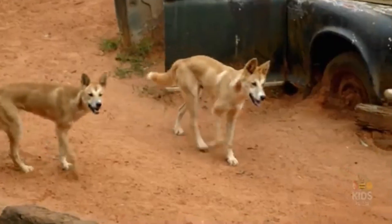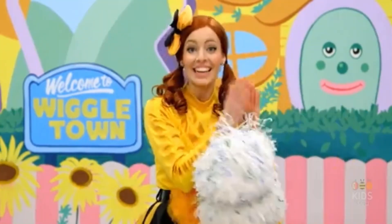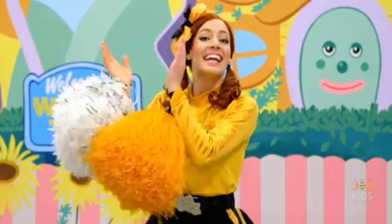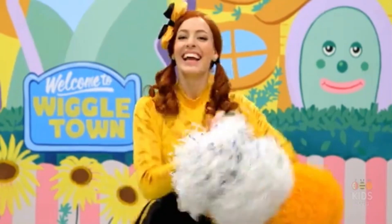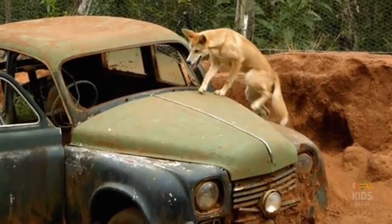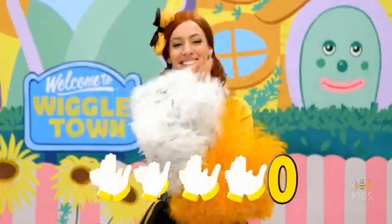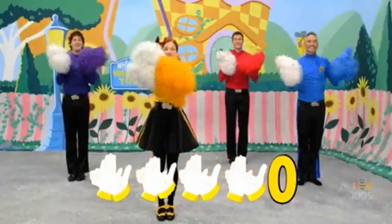Now we're going to clap for the letters D, I-N, and G. Are you ready? Here we go! His fur is gold and yellow, and DINGO is his name-o. And DINGO is his name-o. O, O, O, and DINGO is his name-o.